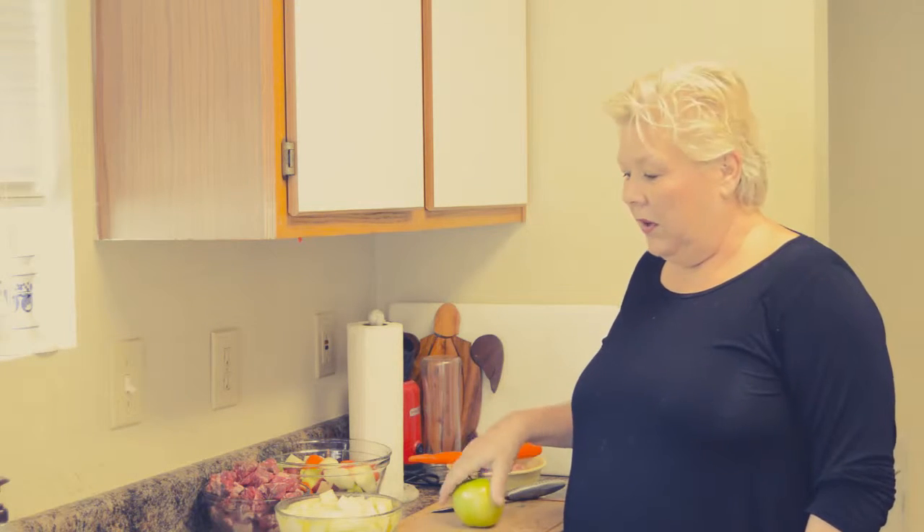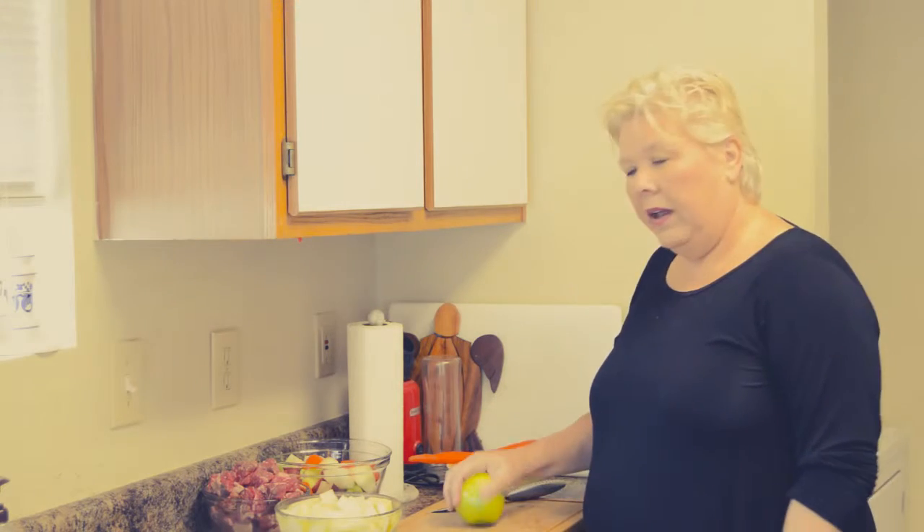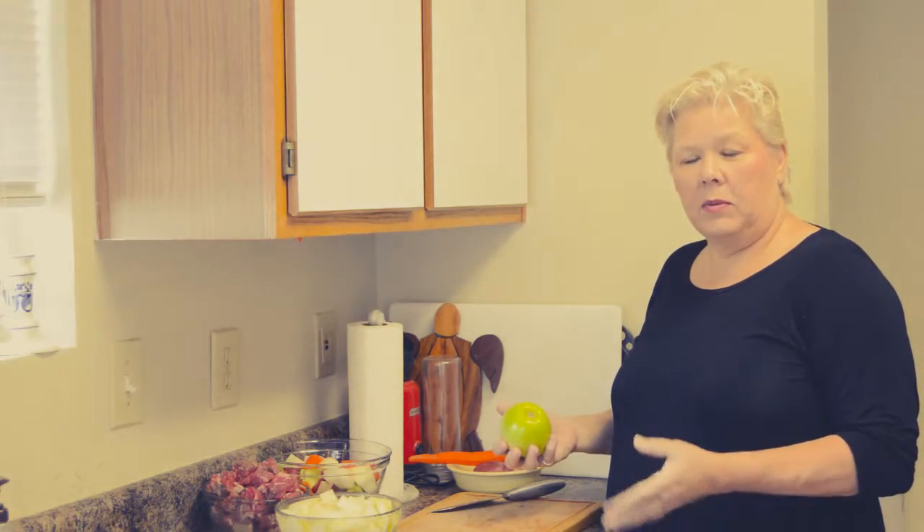All right, so to get started with our apple tart, we've got to cut the apples. If you see here, I've got a bowl of ice water and I've already got some apple slices in it. The ice water keeps the apples from turning brown, so it's a great way to keep your apples fresh and crisp. I like to use Granny Smith apples because they have a really tart taste, but they also hold their shape when you're baking.